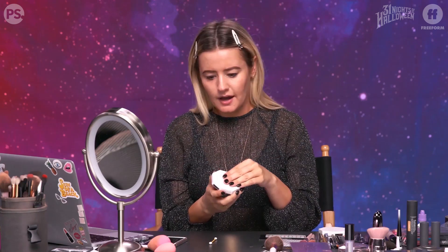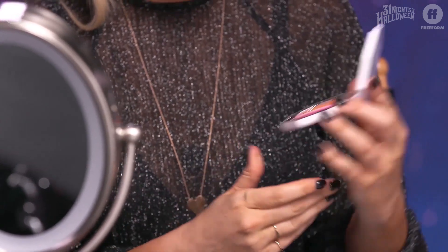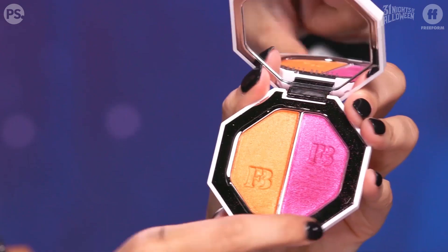So the first step — you can use a pink eyeshadow if you prefer, but I'm actually using a pink highlighter. I like that it's a highlighter because it's not only going to give me the shade that I want, but it's going to create kind of a dewy glow to my skin, which kind of adds to the galaxy effect.